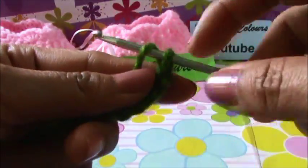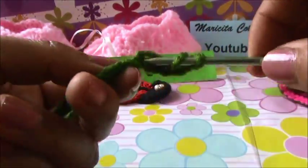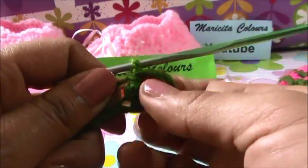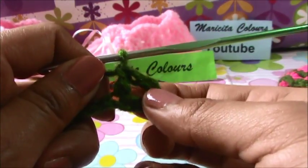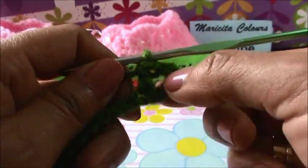I will insert in the 5th chain - uno, dos, tres, cuatro, cinco. In the 5th chain I will make one double crochet - una vareta. And look, this chain that we left makes room for the button to enter. If you want to make it bigger, maybe you can enter in the 7th or 8th chain. Depends where you enter. If you want to make this space smaller, you can enter in the 4th chain maybe.